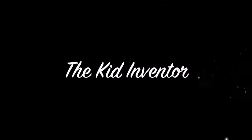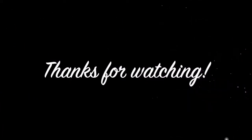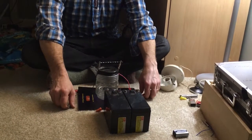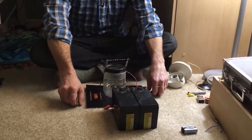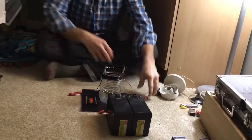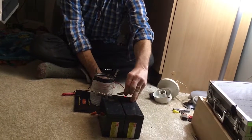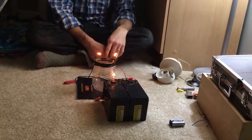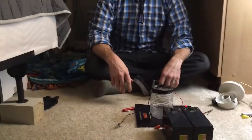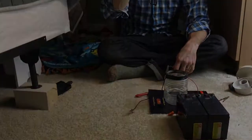Thanks for watching! Like Kid Inventor — oh yeah, let's go! So first we are going to try 14 strands of wire, and my dad is gonna do it this time. So let's see what happens. Wow. That wasn't as spooky, but still — don't try it at home!